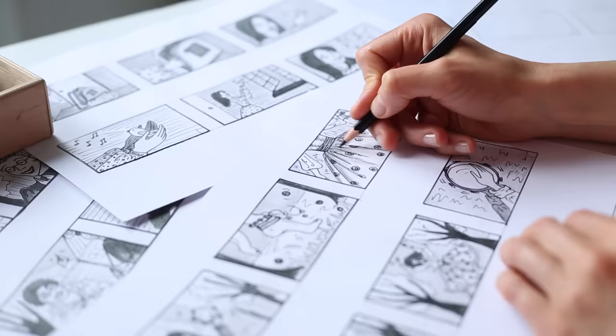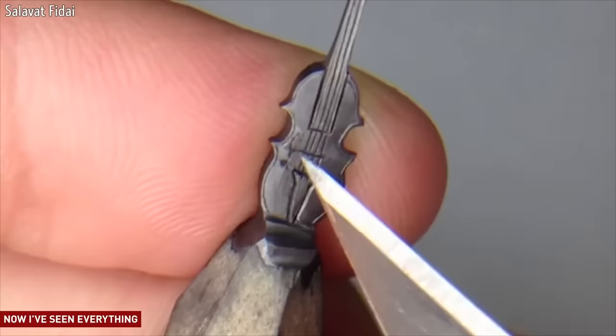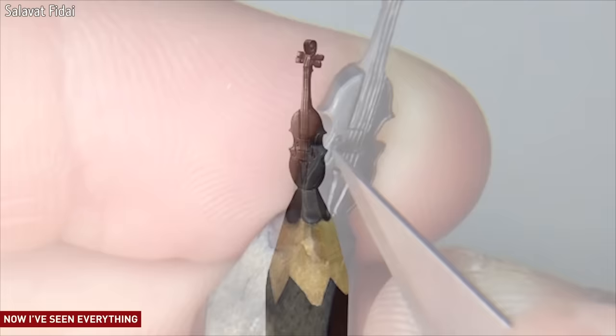Hi, it's Jay. Have you ever thought of how cool pencils are? I mean it. There are so many amazing things you can do with them, like write stories and draw pictures. You can even make art out of a pencil itself. Check this out. Artists have figured out ways to make tiny sculptures out of the tip of a pencil. Matthew and Lily are curious about the other end of a pencil, the part that can save you from mistakes. Let's give Matthew and Lily a call now.